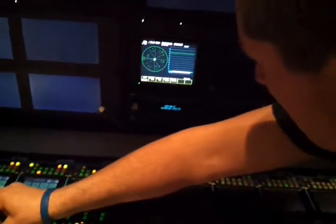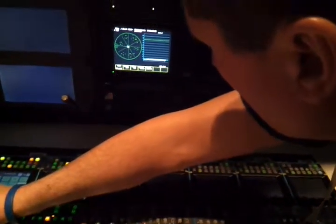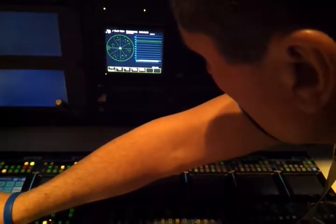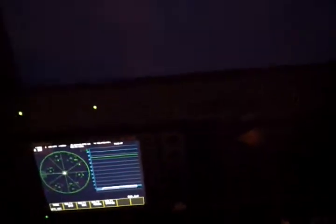One of the things on cameras — they have the auto black balance. Do you always do it manually, or can you trust that? That's your starting point. Have you ever used any software-based scopes, like Blackmagic or any of that kind of stuff? I haven't, I have not. I've seen them.